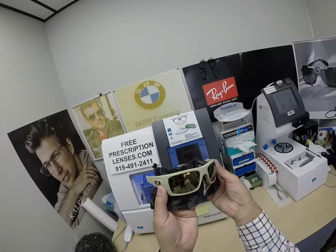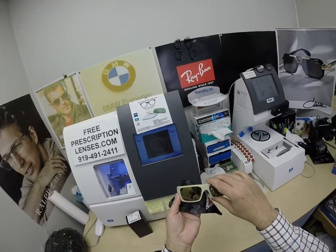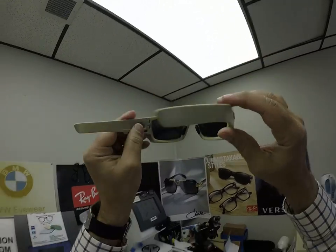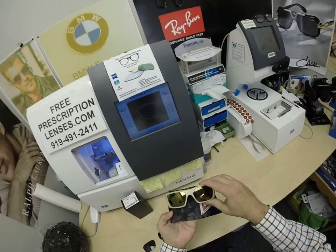Having said that, they will work in a convertible or on a motorcycle. When Brett looks out, he's going to see the extra dark gray. When people look at him, they're going to see that gold mirror.